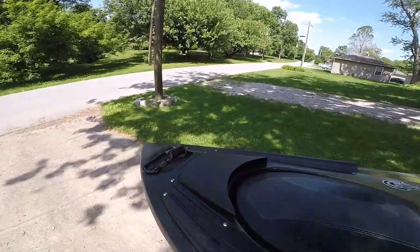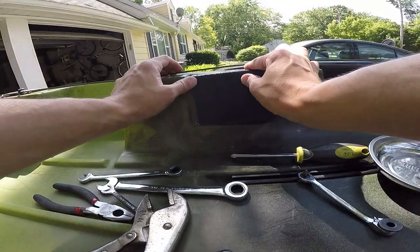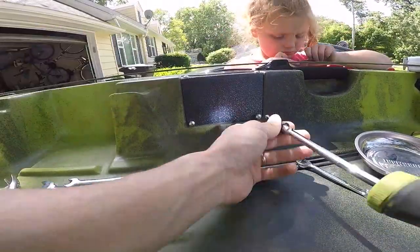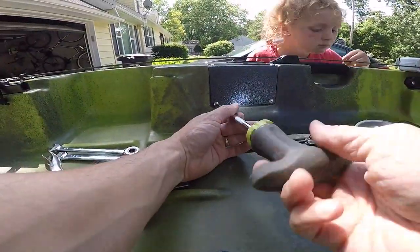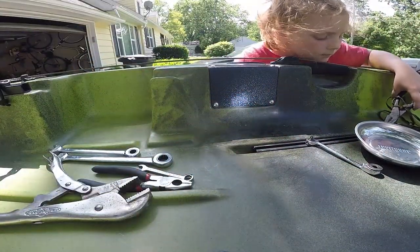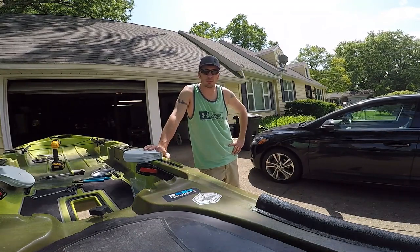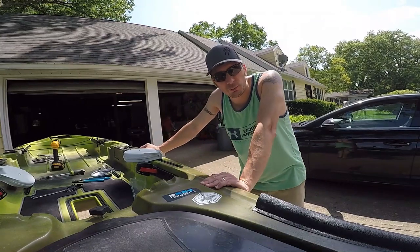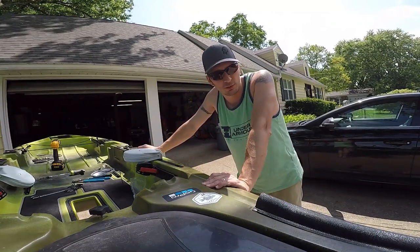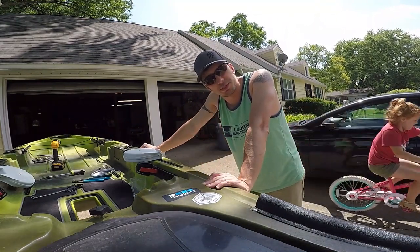Now we're going to button up the rest of this — that's just the little plastic cover and four screws. I like to start them off by hand. That's it, we're done. So that's about it for the video. I know it wasn't 100% straightforward, but that kind of happens when you don't know exactly what you're doing — you just roll with it and figure out what you need to do. If you liked the video, hit that like button, and if you're not subscribed already, please subscribe. Thanks for tuning in — we'll see you on the next one.